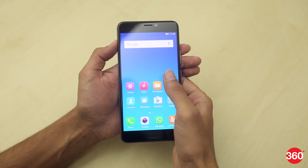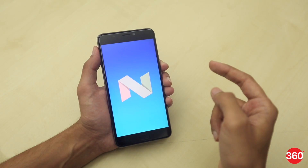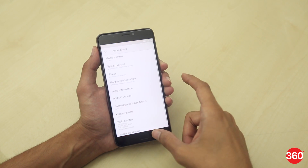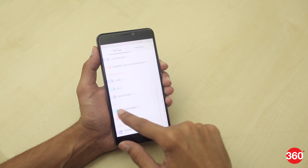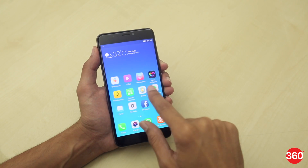It features a 6-inch Full HD display with 2.5D glass on top and an additional Corning Gorilla Glass 3 protection. We can safely say that the 6-inch display definitely isn't favorable for one-handed use. The smartphone runs on Amigo OS 4.0, based on Android 7 Nougat, with a heavily customized interface including the app icons. You can expect more in-depth details in our review.